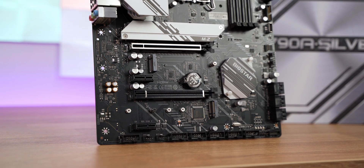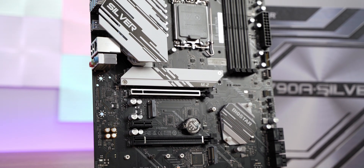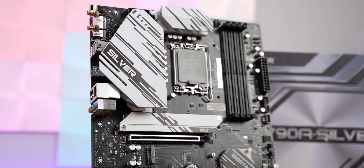The attractive Z790A Silver motherboard from Biostar offers all the bells and whistles of the latest Z790 chipset, but at an affordable price. This is a good balance of features versus price, which at the time of the review is around $280 — but what are you getting for your money?